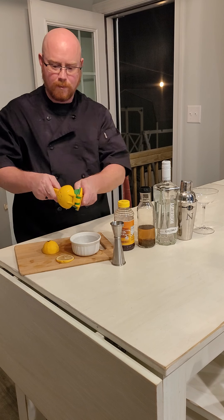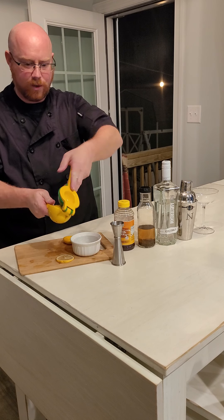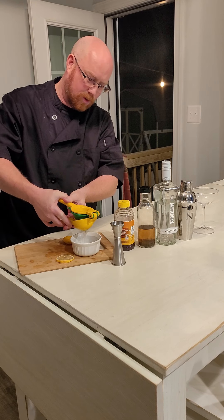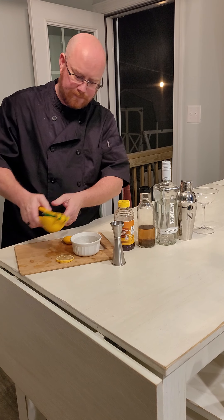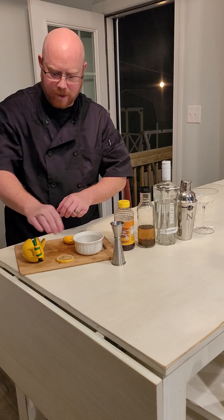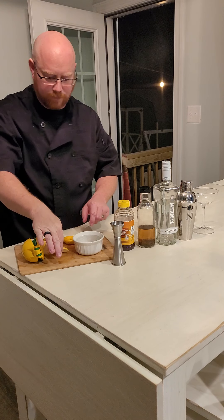We're going to start with our lemon juice. We are going to take half a lemon in our press and squeeze our fresh lemon juice. When we cut our lemon in half, we have taken and cut a slice of lemon. This is going to be our garnish that we float in the glass.